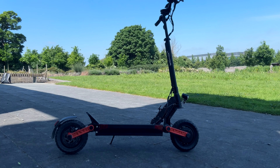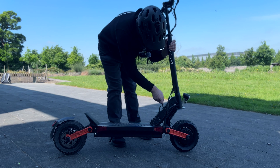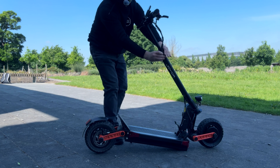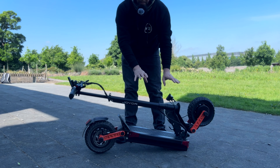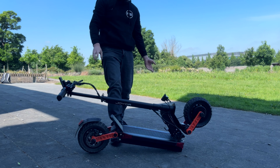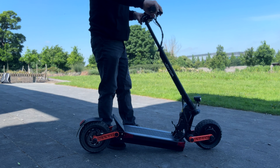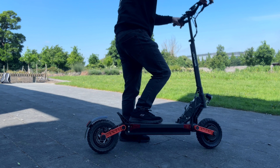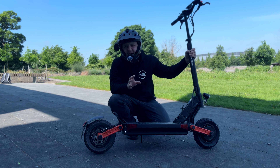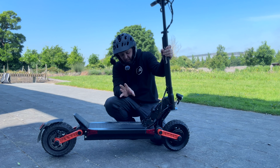To fold the electric scooter it's quite simple — pull up the safety catch with your hand, then operate the lever, put the kickstand up, and it folds like this, locking itself. To unfold, push down the latch, bring up the front of the deck, wait till it clicks into place, then pull down an additional safety lever. It is a bit heavy, just keep that in mind. It's an okay design, but that's another reason I wouldn't take it off-road.